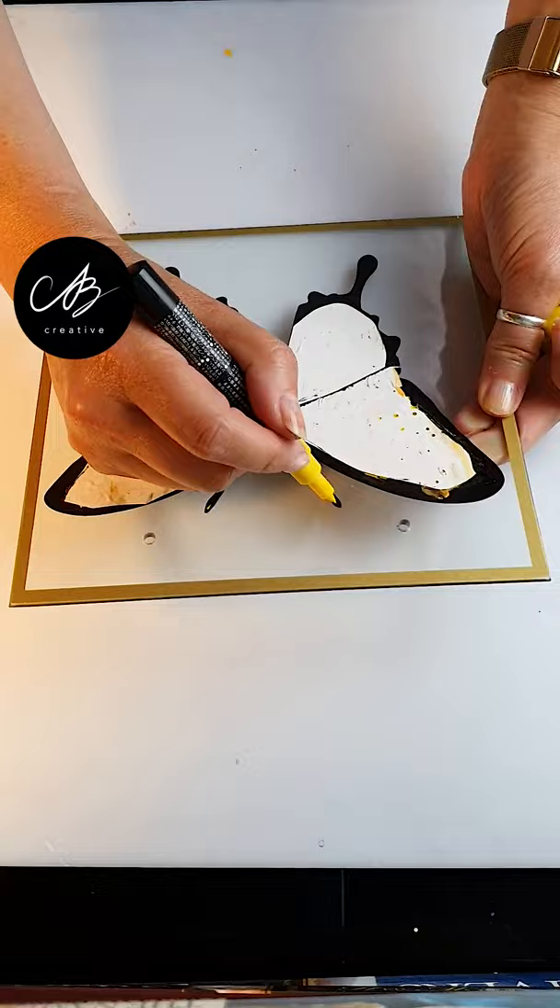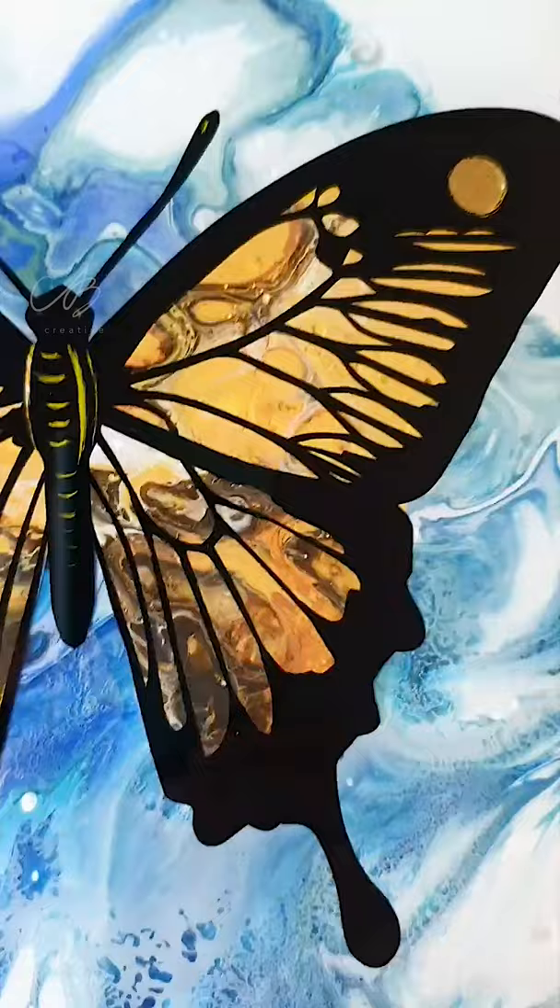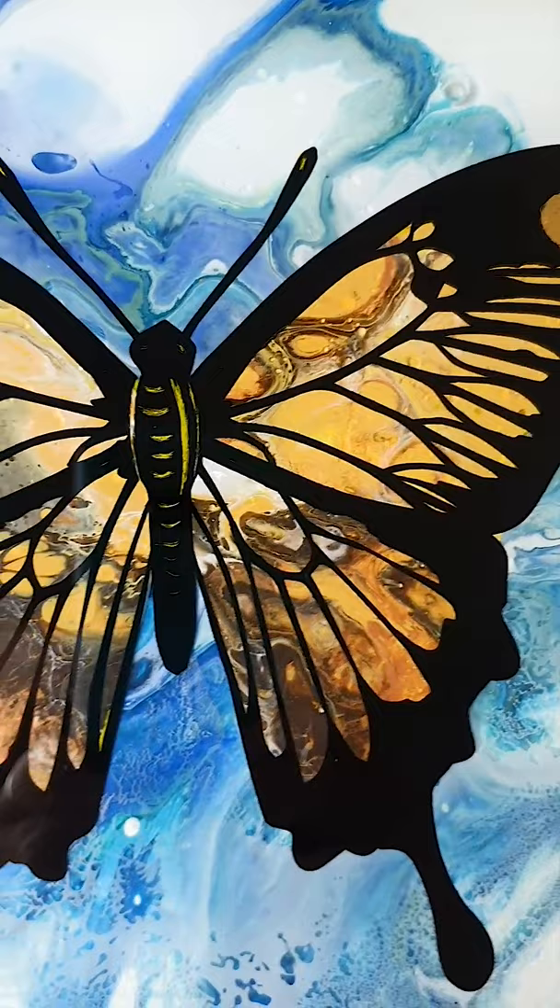I coat the glass with PVA and use a bigger skin for the background in a contrasting color. And there it is! Acrylic skins are made by pouring mixed paint onto a flat surface and peeling it off.